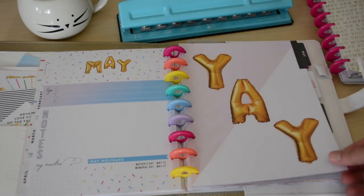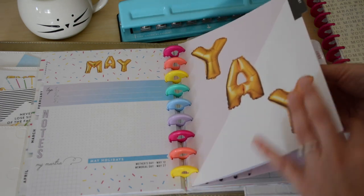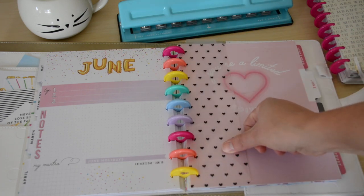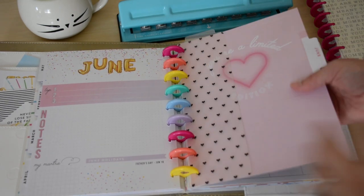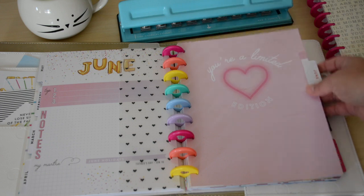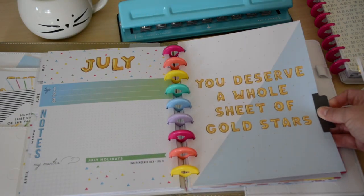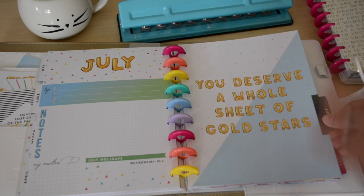Here is May — May is my birthday month, so yay! Then we have June. I went ahead and put one of these Happy Planner bookmarks in here to mark I'm halfway through. I think it's June — six months in, yes. I'm not so keen on June's design because it reminds me of Valentine's, but I might cover that one up. There's July: 'You deserve a whole sheet of gold stars.' Let me know in the comments — would you do June or July to mark halfway through the year?